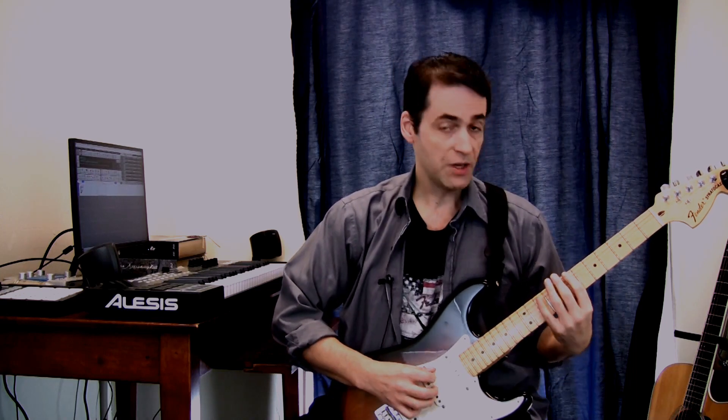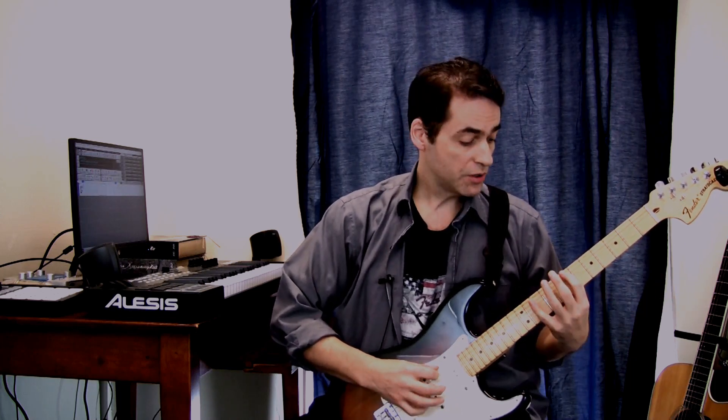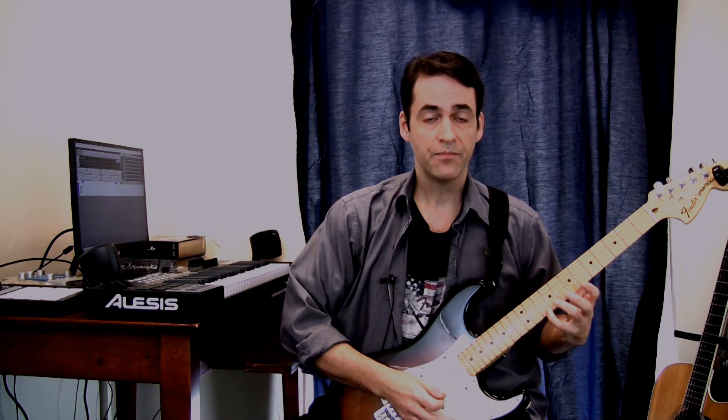If I did it in the key of B minor here at the 7th fret it would be... And if I add the blue notes — of course there are many positions on the neck you can play it.